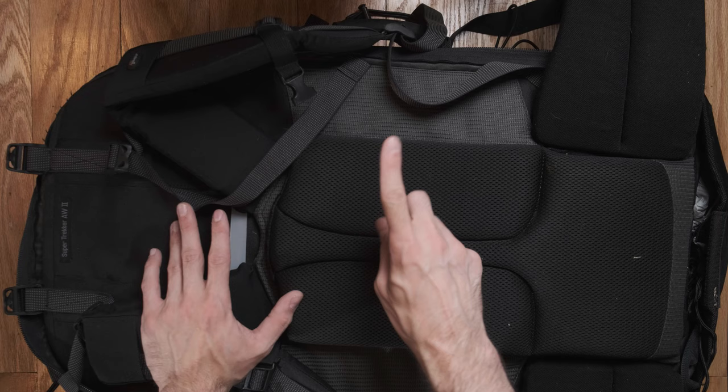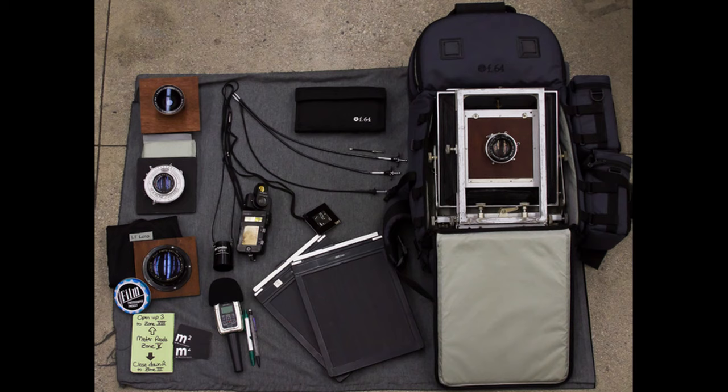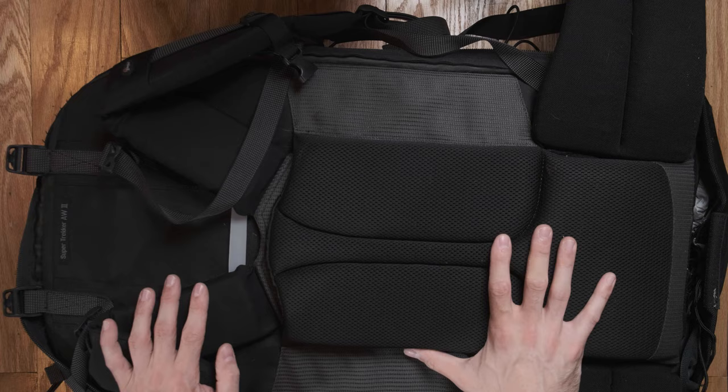I used to have an older F64 bag — they're large format specialty bags, but it's really more boxy. It didn't have an adjustable shoulder strap, didn't have adjustable lumbar support, and I couldn't shift the weight around. That almost killed my back. If you are carrying a big large format — or even ultra large format — kit, you also need to think about how you're going to get your film holders from A to B.